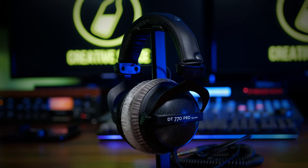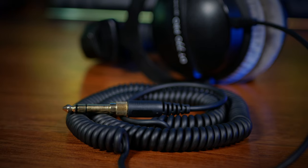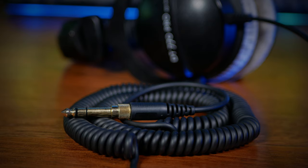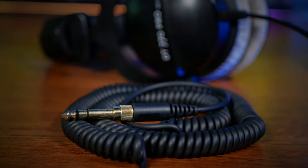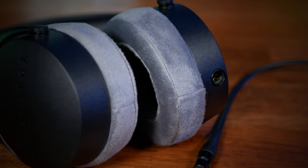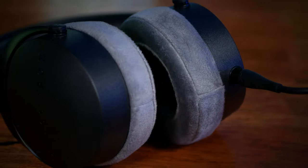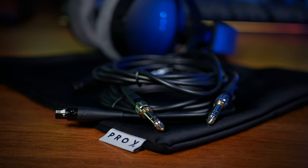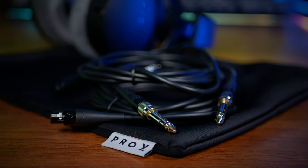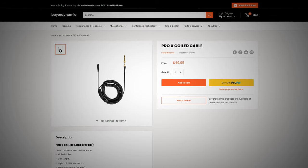The new 700s have a much thicker earpad, and for me this resulted in a better fit to the head, which in turn noticeably improved isolation without the need for extra pressure. As much as the older 770s have been loved, people have not always loved the attached coiled cable — it can feel heavy and difficult to manage during recording. This has all been fixed with the new 700 Pro X's, which sport detachable cables via a mini XLR connection. In the box you get two straight cables, a 1.8 and a 3 metre, though coiled cables are available from the Beyerdynamic website.